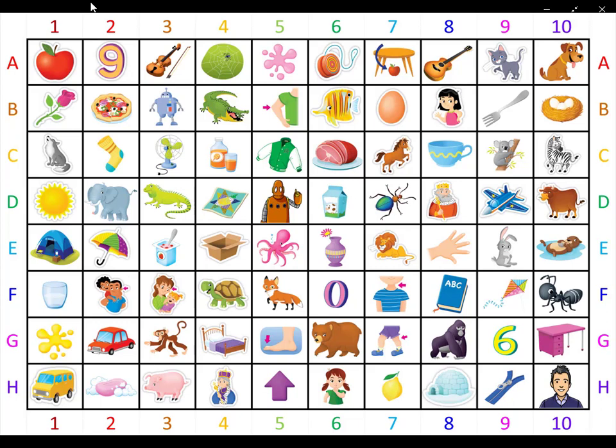Now please change your lime green crayon for a green crayon. Green picture number one. What is it? It is a color. It is red plus white. It is the color of a pig. What is it? It is pink.